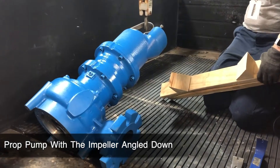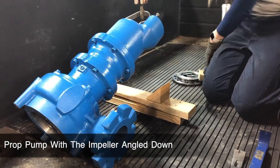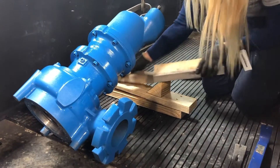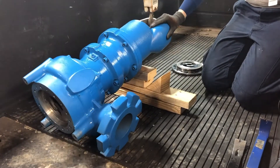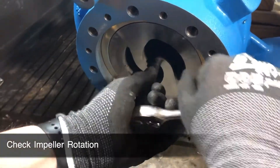In order to assemble the remaining chopper components, the pump must be propped so there is a downward force on the impeller. This will bring all components to their lowest natural position. This is a good time to make sure that your impeller freely spins. If your impeller is not spinning, there may be an item lodged between the volute and wear ring. If this is the case, disassemble and thoroughly wipe down both surfaces.